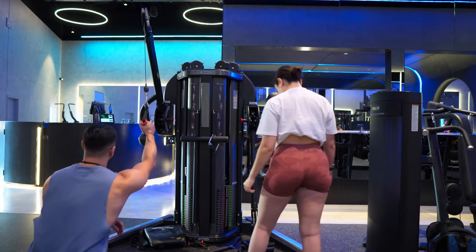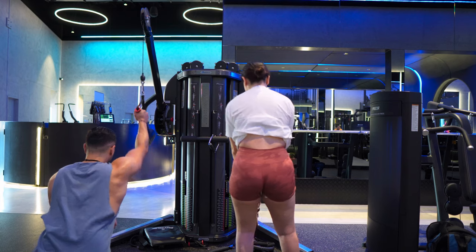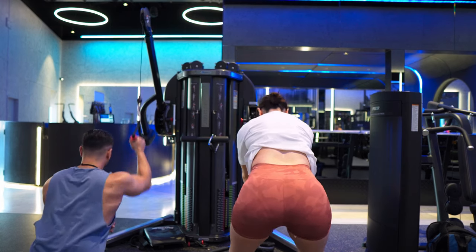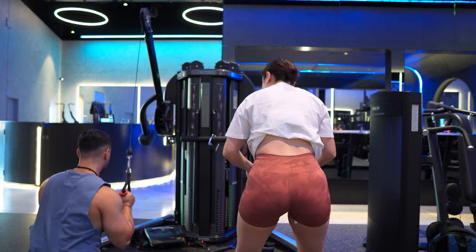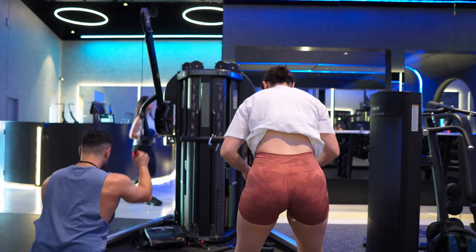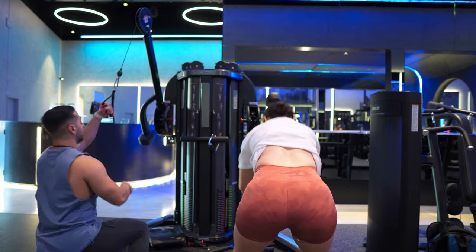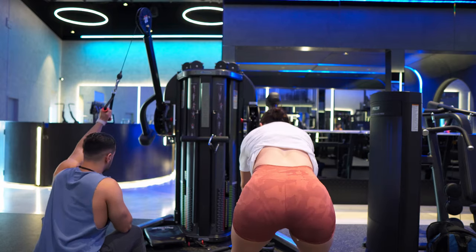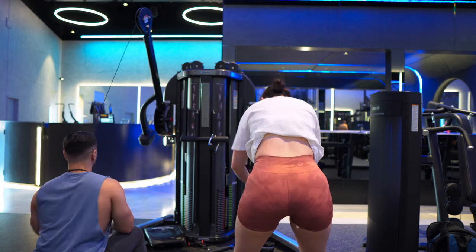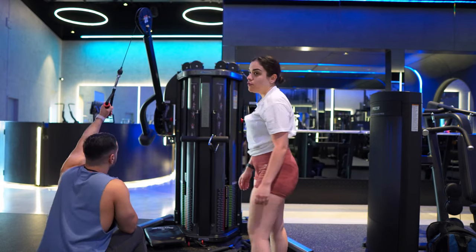Single arm cable lat pull down — I'm just going to do eight each side, I'm already very warm. These are touch and go, so perform as many reps or sets as you want. I wouldn't recommend more than three. I'm very warmed up.